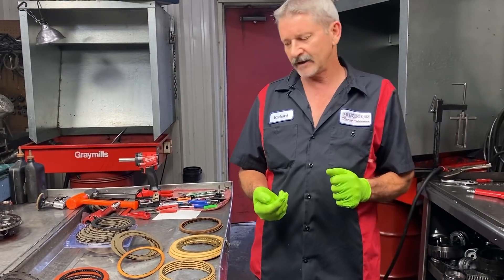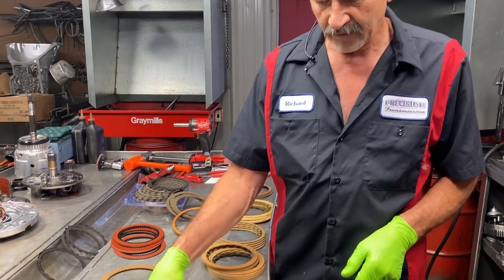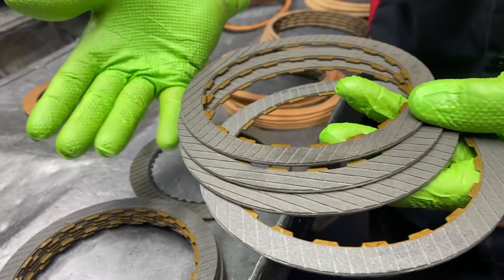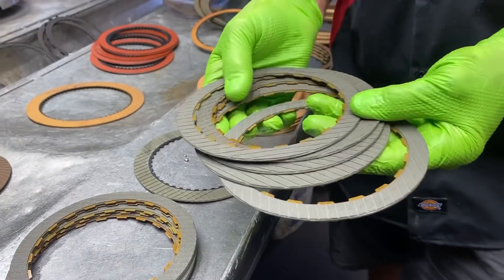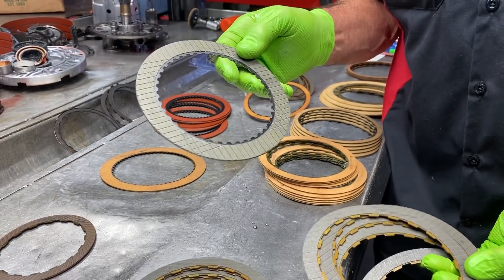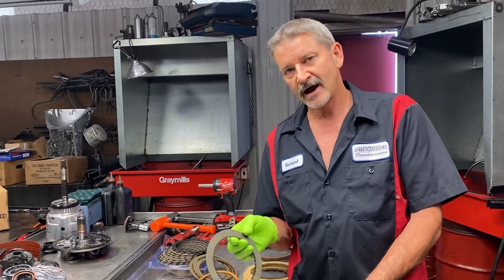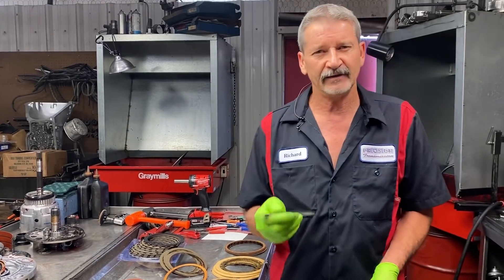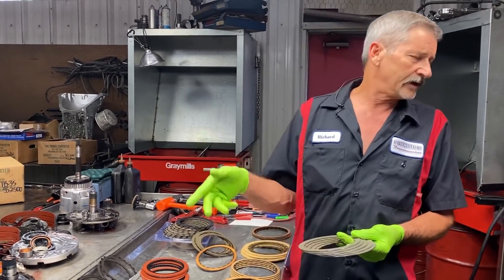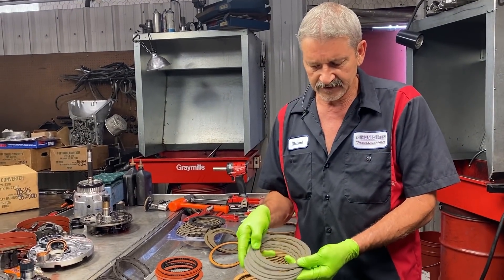When we build a 350, we're going to use our standard clutch in our forward drum because it's an engagement clutch — it's not at high RPM. Then we're going to grab these clutches here. This clutch has the same material on it as the Allison clutch that comes out in the 540s in your school buses. This is the same clutch that we put in our 400 drag race transmissions, our 4L80E drag racing transmissions, and our daily drivers, because we know they're going to be in a heavy vehicle under extreme loads. Since this transmission is going to be raced at a track possibly — it's going in a '69 Chevy Cutlass — it's going to be getting the Allison-style clutches, but in a 350 clutch size.